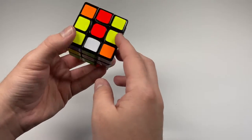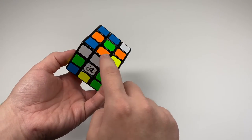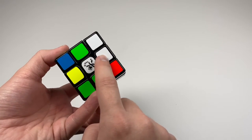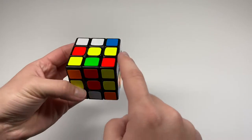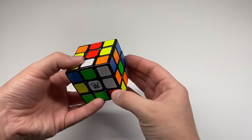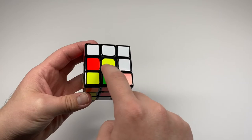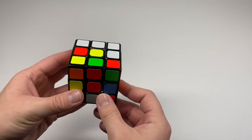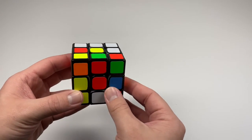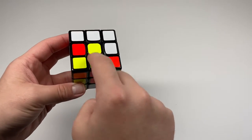When you see a white and orange edge on the bottom, you can't always just rotate it up directly. For example, if it's on the bottom, you can turn the right side twice to move it up and pair it with the yellow center. This part is intuitive — you need to try out what works and figure out how to move the edges.